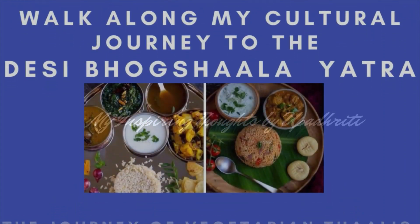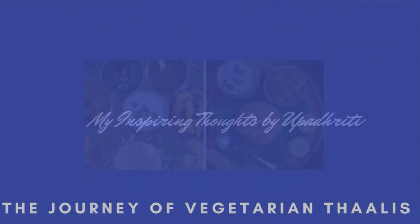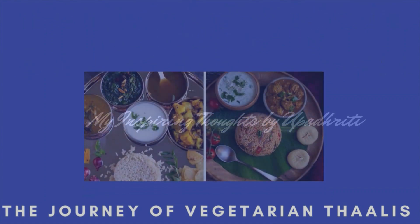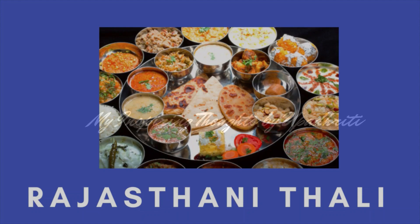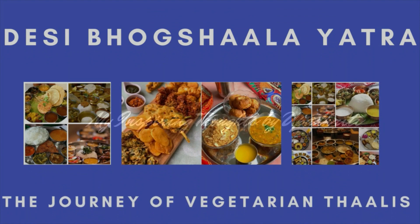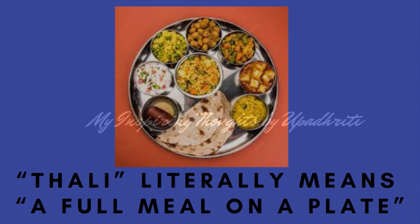Walk along my cultural journey to the celebrations of Desi Bhogshala Yatra, the journey of vegetarian Thalis. Today, let me take you through an exploration of the vegetarian Thali in the series of Desi Thali Bhogshala Yatra. The Thali is an assortment of dishes arranged as a platter for lunch or dinner in homes and restaurants. Thali literally means a full meal on a plate.